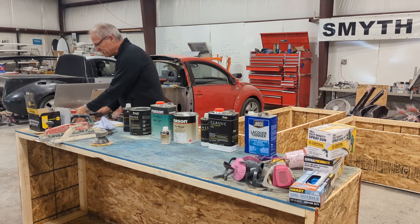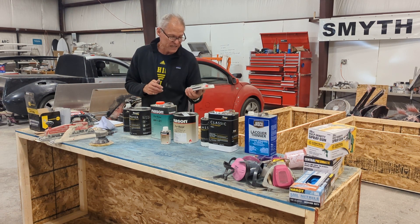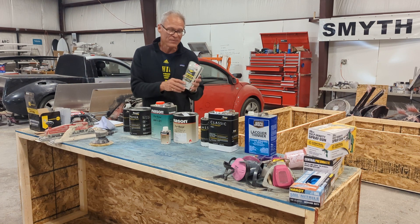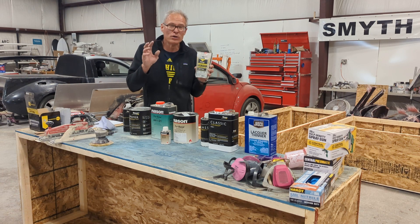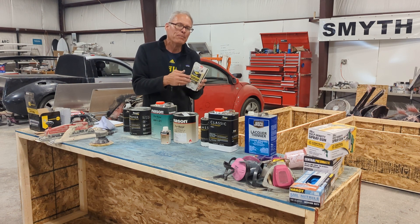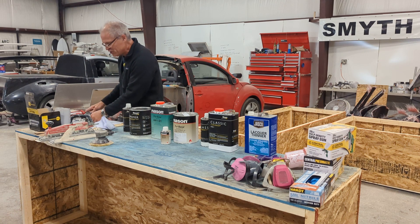Instead of a $50 tube of panel bond, your second time around there's off-label panel bond that's $20 cheaper. In my experience it works just as well. That's where your local Finish Master — or your local paint shop — will really help you. They carry private label brands, probably still made by 3M, but off-label so they can compete. So that's the panel bond bonding agent.